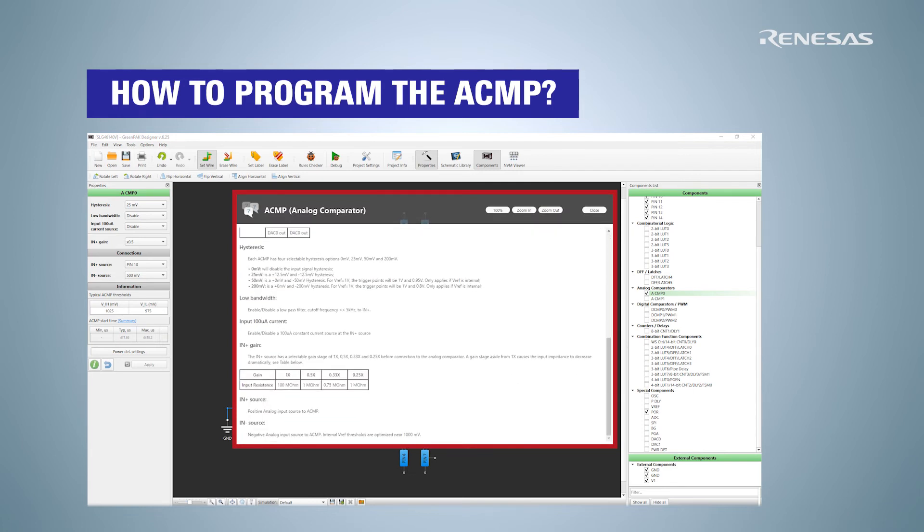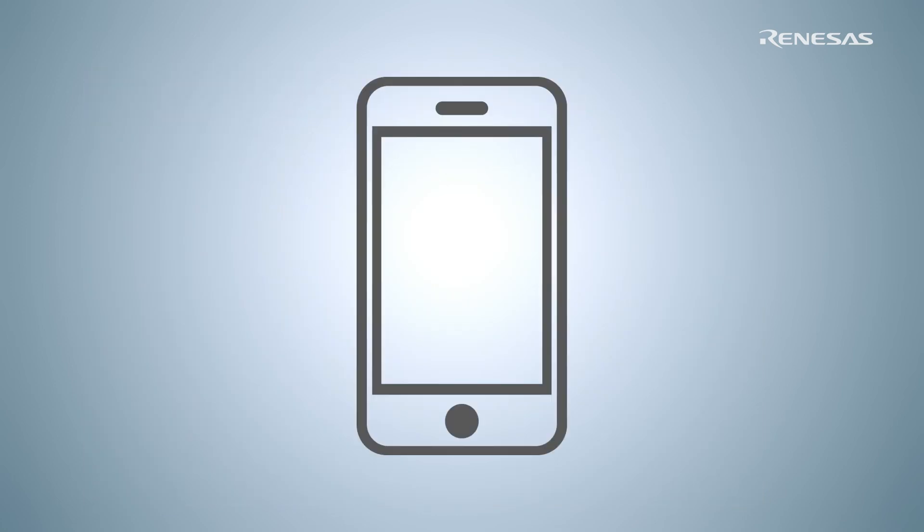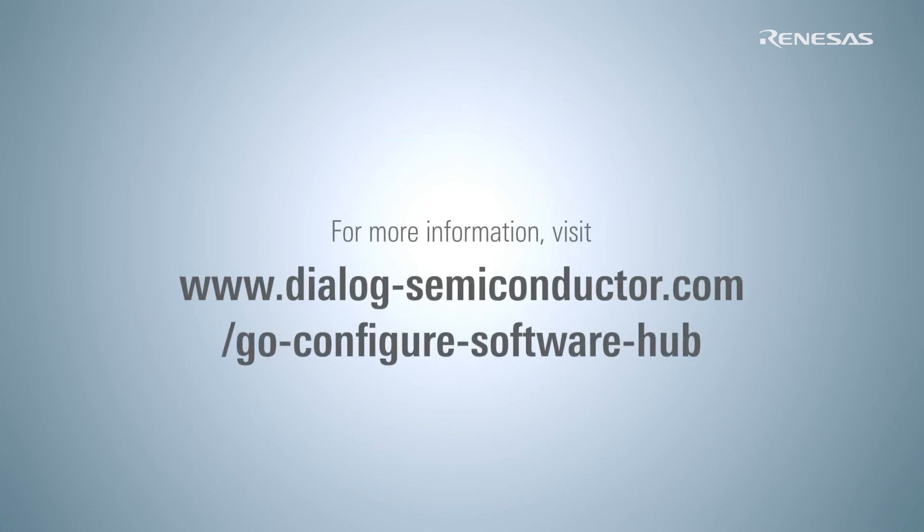You can find more tips on how to program the device under the info button. Click Apply. Congratulations — your analog comparator can now monitor if a smartphone battery is full or still requires charging. In the next tutorial, we will tell you more about digital comparators and how to configure them in the GreenPAK Designer.